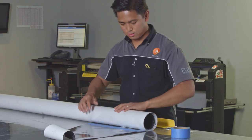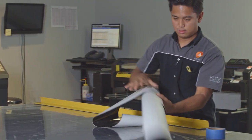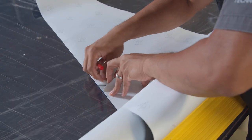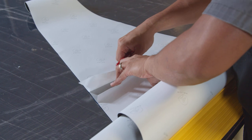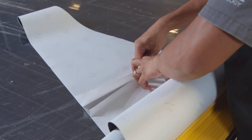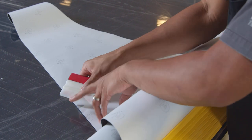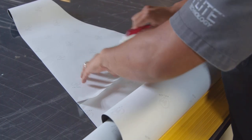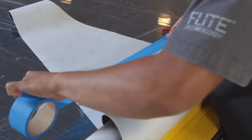Roll the panels along the same direction of the seams and flip the graphics over. Peel the edge of the release liner of the panel under the overlap and squeegee the overlapping edge of the adjacent panel. Apply tape over the overlapping release liners.